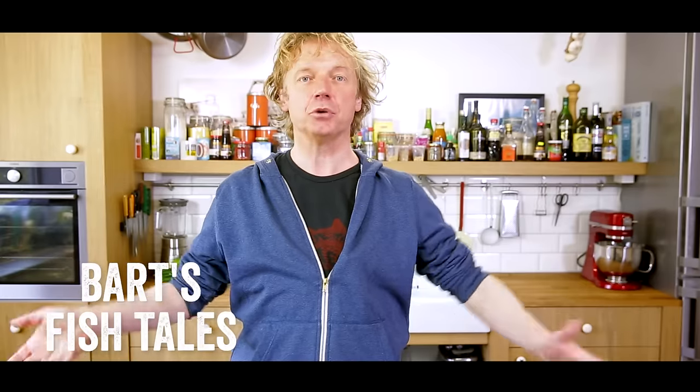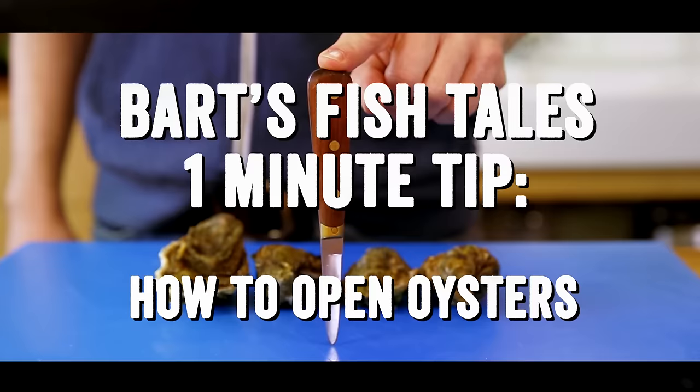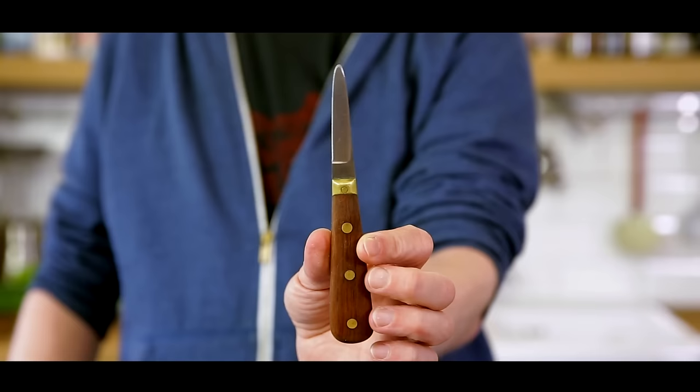Hi guys, today I'm going to show you how to open an oyster. There are different kinds of oysters, but for all of them, opening them is basically the same. So I'm going to show you the safest way, because you don't want to damage your hands.